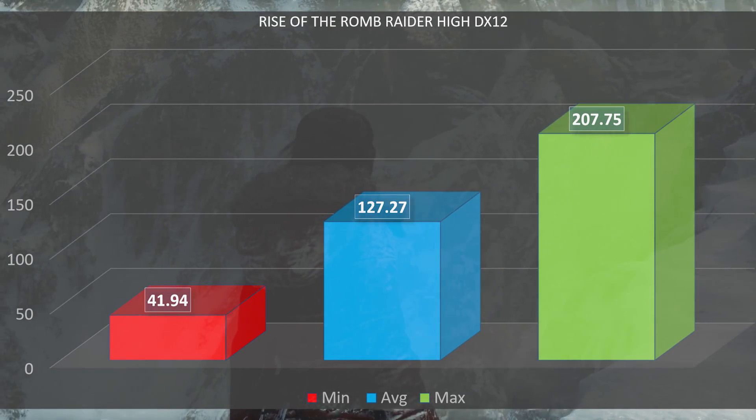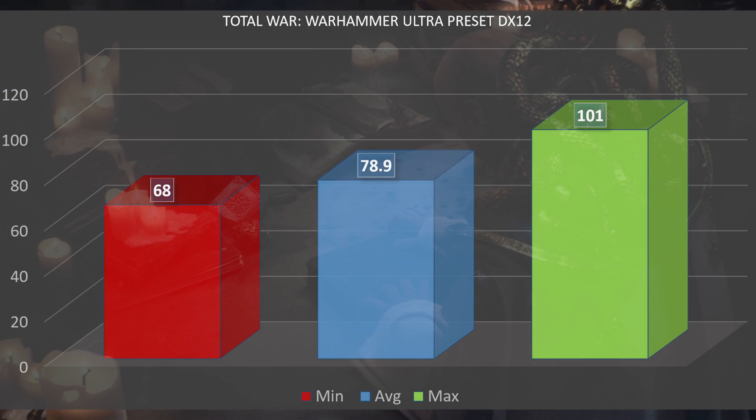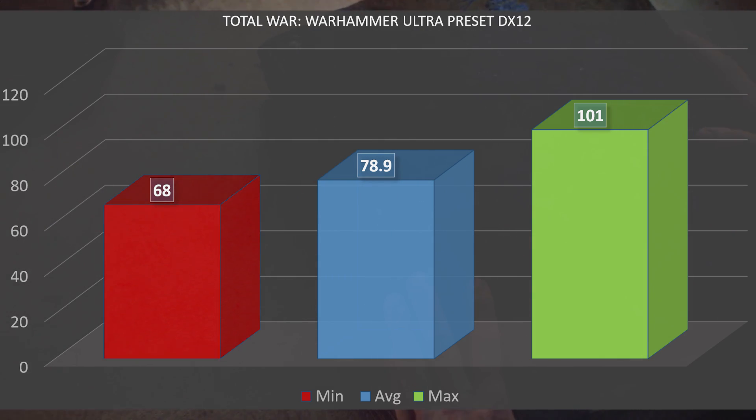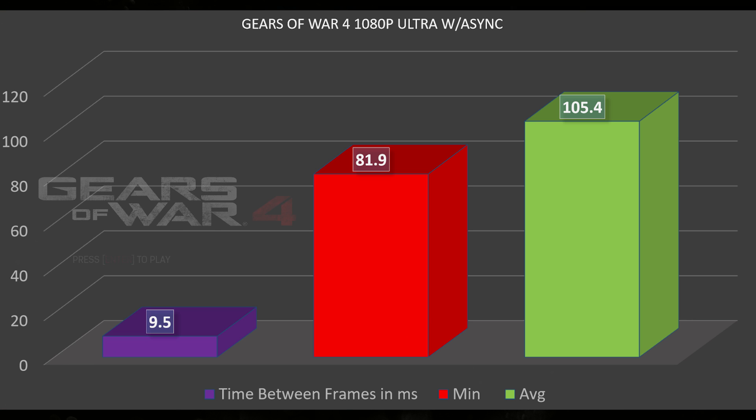Moving on to Total War: Warhammer on the Ultra preset in DirectX 12, we had a minimum FPS of 68, an average of 78.9, and a max of 101. Finally, in Gears of War 4 at 1080p Ultra with async on, we had a time-between-frames of 9.5 milliseconds — smaller is better — which is pretty incredible as the Titan X Pascal is only at about 8 to 8.5 milliseconds. The minimum frame rate was 81.9 FPS with an average of 105.4.